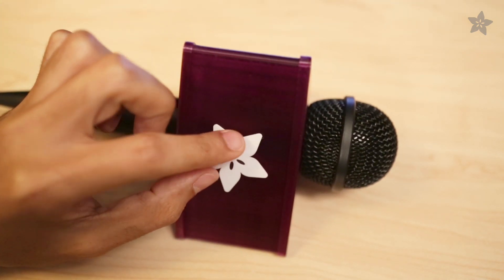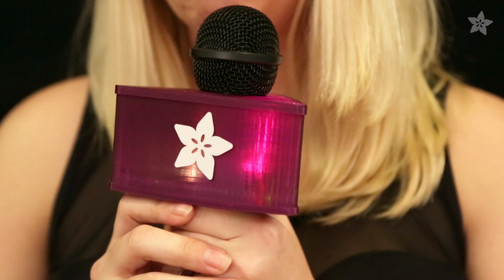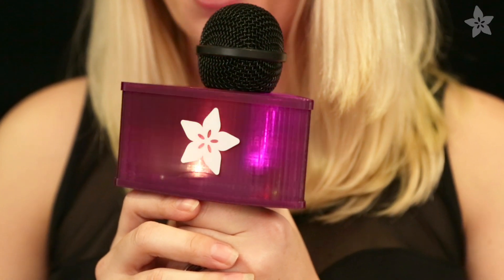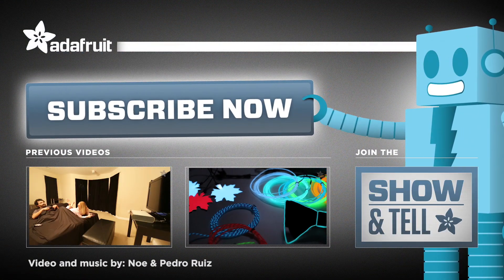Add a logo or title to the frame to make it yours. What awesome party will you rock with this project? Build your own and let us know by joining our weekly show and tell. Thanks for watching and don't forget to subscribe for more projects from Adafruit.